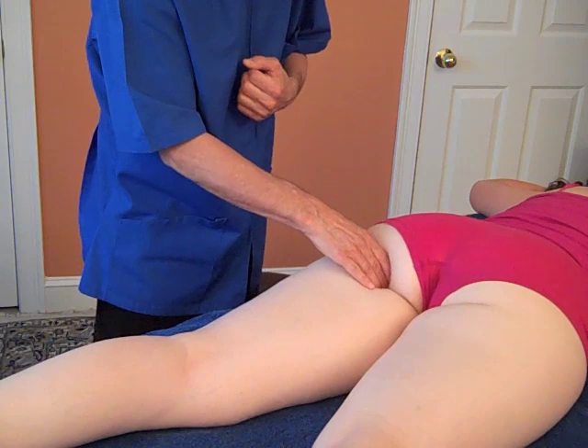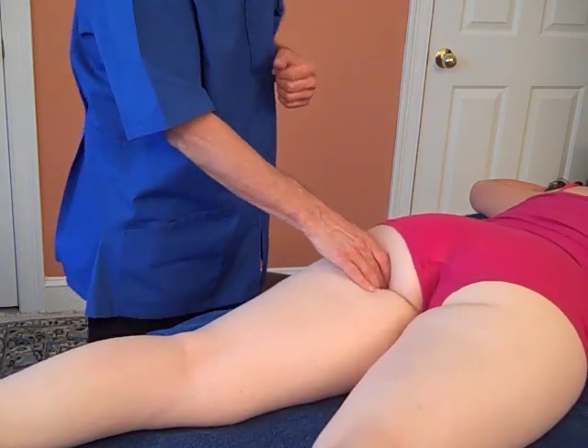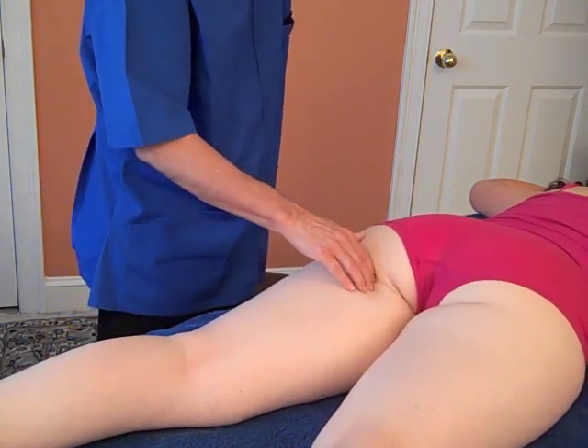Now if you back up just a little bit, you're right on the tendons. It's still a common tendon for all three of the hamstrings. And as you go down, they branch.